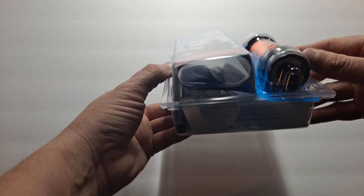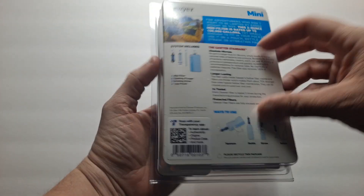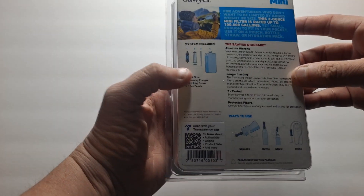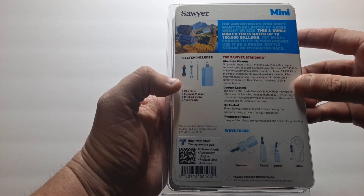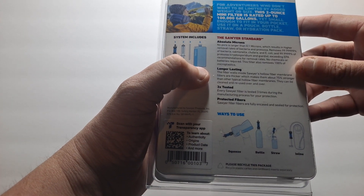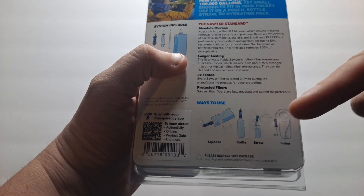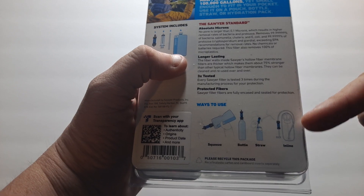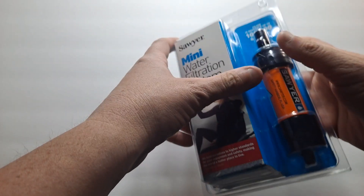Let me show you what's in here. On the back it shows it comes with a mini filter, a cleaning plunger, a drinking straw, and a 16-ounce pouch. It's about two ounces. Ways to use it: you can squeeze it into a bottle, use a straw, or use it in line. This will also work for a gravity feed, which works really cool. Let me open this up for you here.